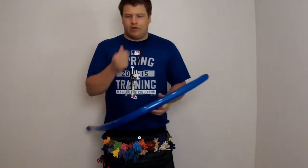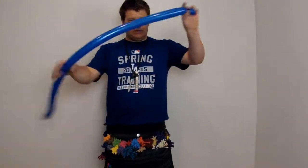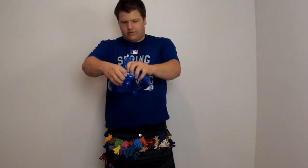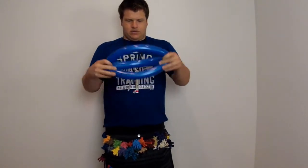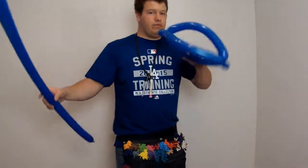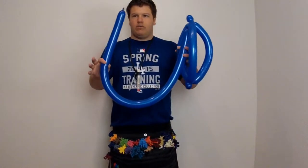First off, what you're going to do — and they're super simple — you're going to make just a regular hat, just like you would normally make any kid, like a sword belt and a hat. That's the same hat. That first one is going to be blown up all the way, just like a normal hat. Then you're going to blow up another one almost all the way.